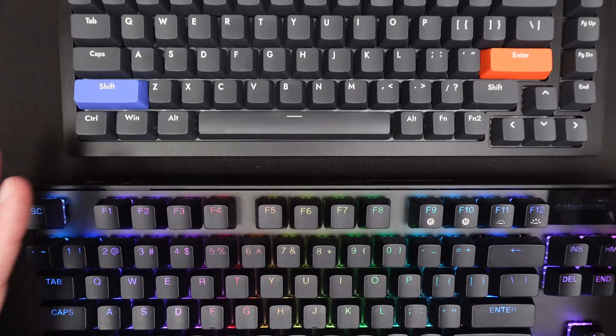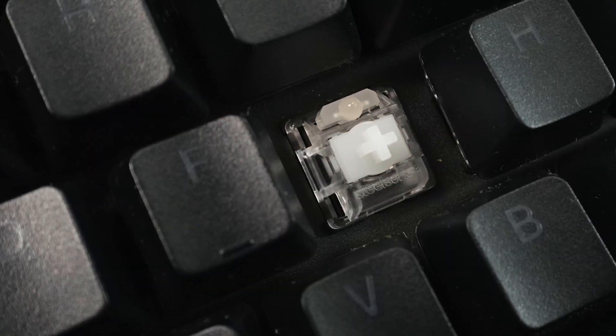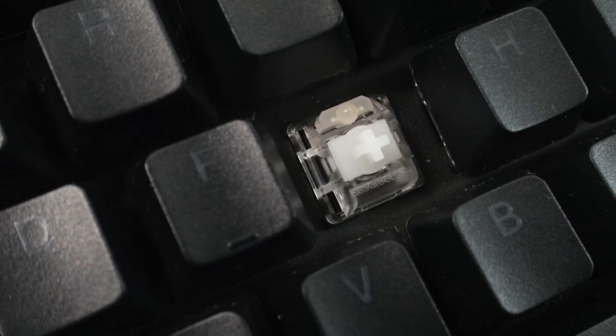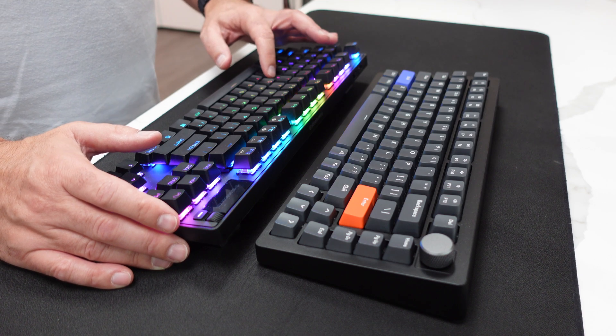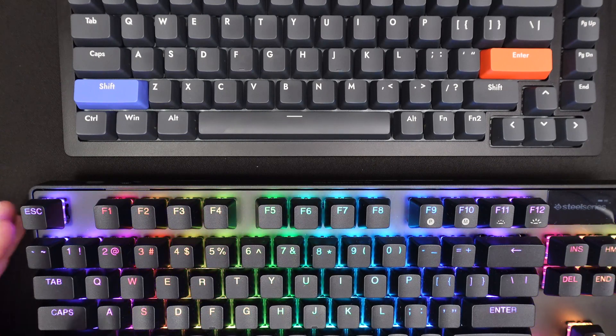We'll start with the SteelSeries Apex Pro TKL Wireless keyboard. It's a TKL keyboard. The technology it comes with is called OmniPoint 2.0 Adjustable Hypermagnetic Switches — these are analog switches. The actuation points can be adjusted from 0.1 millimeters to 4 millimeters, and based on SteelSeries specs, it has a 0.7 millisecond response time. The switches have PBT double shot keycaps.